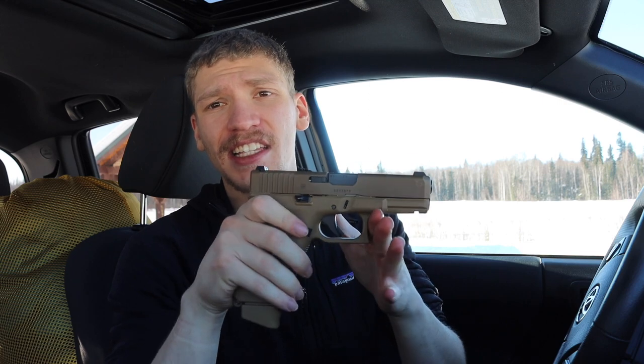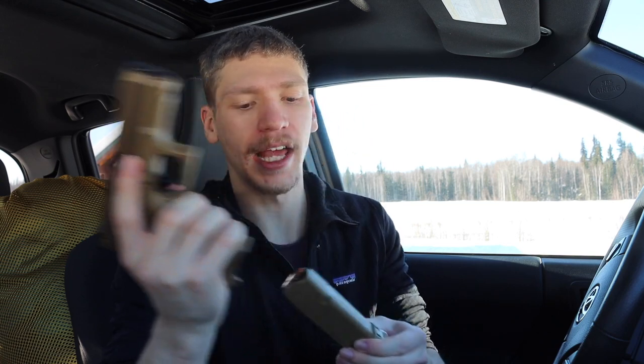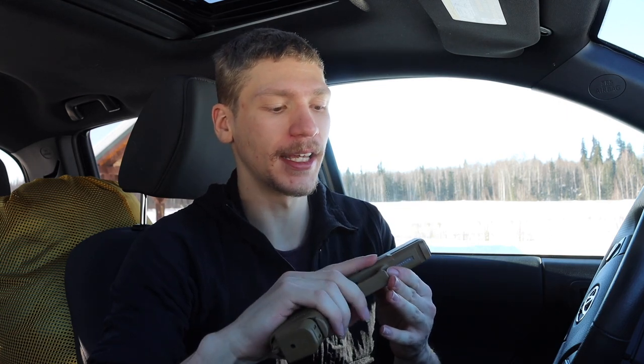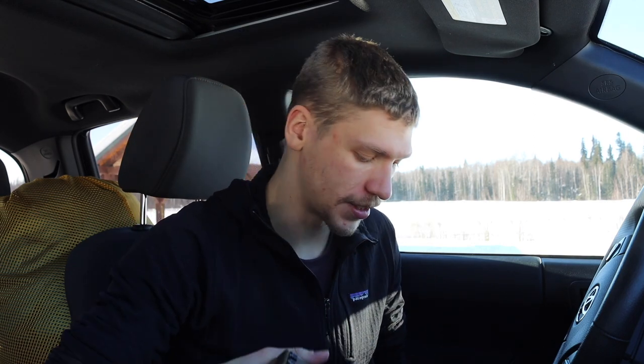The first item is the handgun — this is a Glock 19X in FDE coloration. I'm running a 19-round magazine with that, plus a spare 19-round magazine. I've talked more in the EDC essentials video about why I went to a Glock 19X and a high magazine capacity of 19 plus one in the chamber, so I won't get into that here.